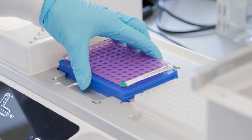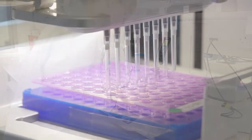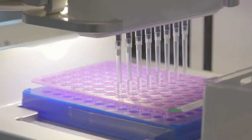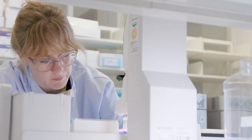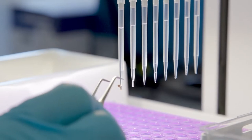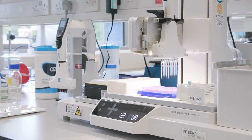We have robots in the lab to help us, which is great because they take a lot of the repetitive actions out of the process. But the downside is that they can sometimes transfer insects, so you do still need to pay close attention and monitor what they're doing in case an insect gets stuck to the tip of a pipette and gets transferred accidentally.